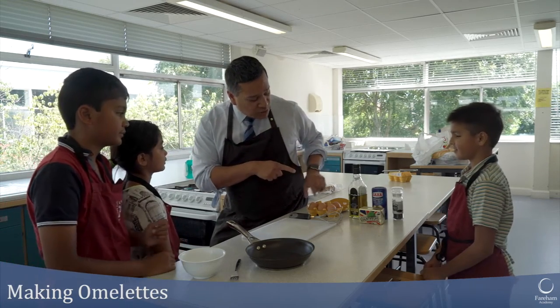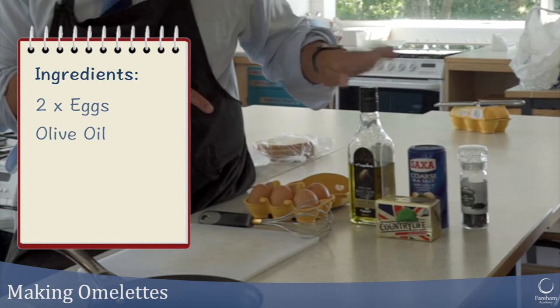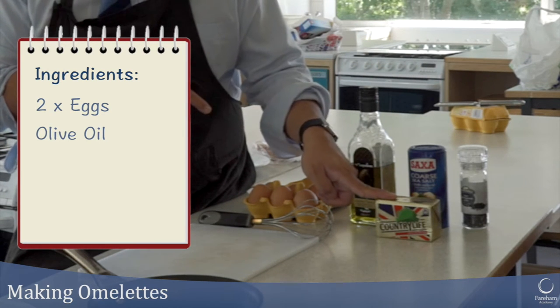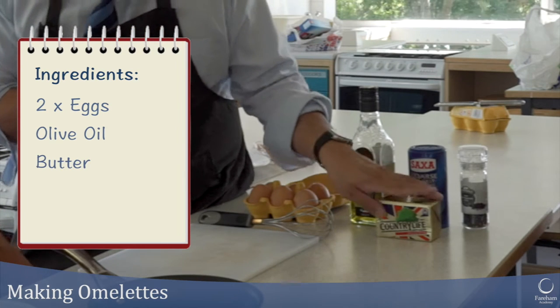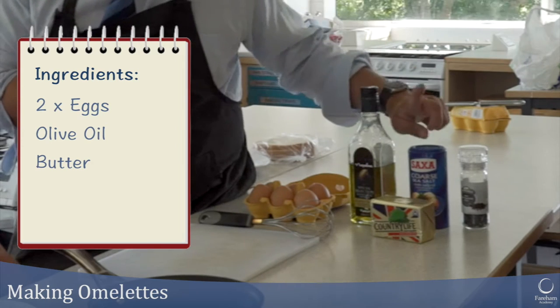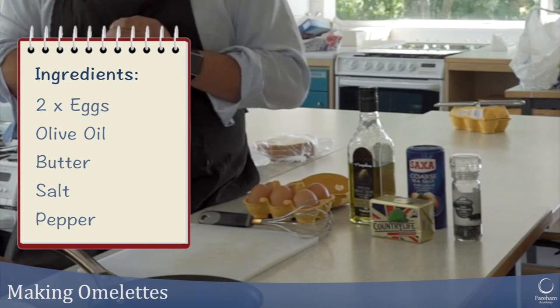These are the ingredients we need. We've got eggs — I'm going to use two eggs — a bit of olive oil to cook with, a tiny bit of a knob of butter because it gives it a nice flavour. I've got unsalted butter here, some normal table salt, and some black peppercorns which I'm going to grind.